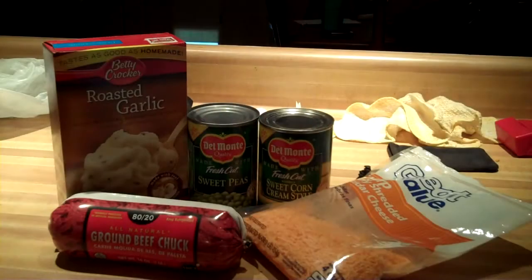In this video I'm going to show you how to make shepherd's pie. Here are the ingredients you will need.